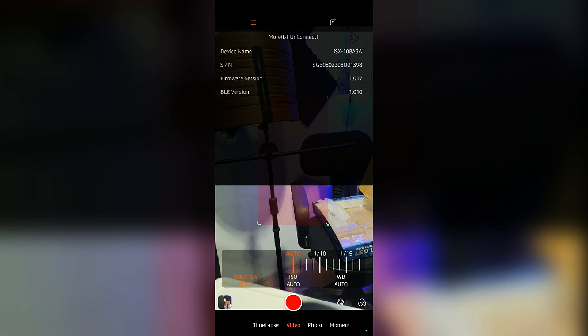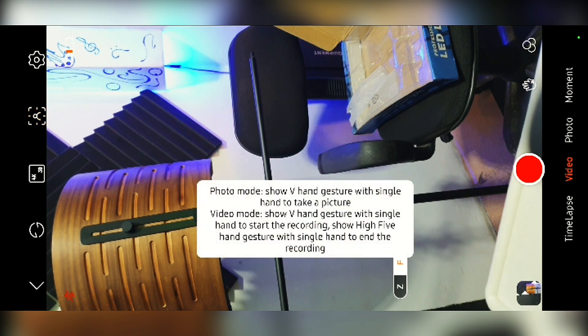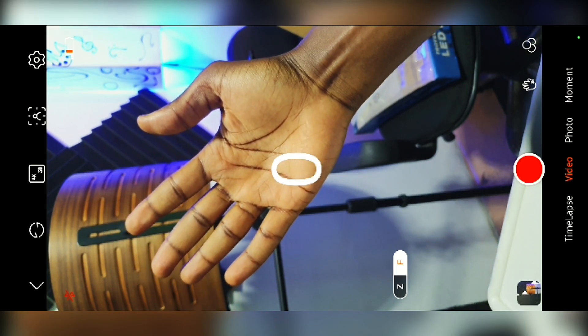There's a hand gesture feature that's useful when shooting alone: if you're far from the camera, you can enable this and display your hand in front of the camera to start recording. After enabling it, holding up your hand triggers the recording to begin — and the timer starts. That's how it works.